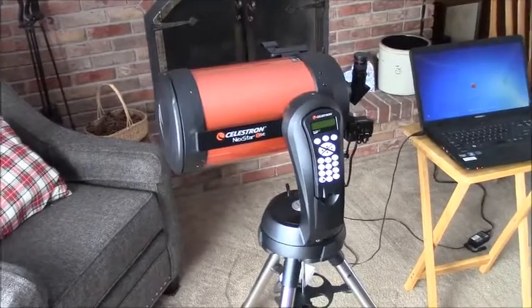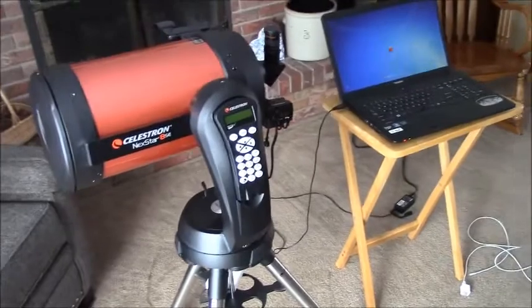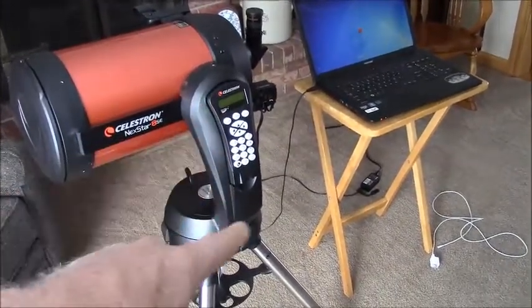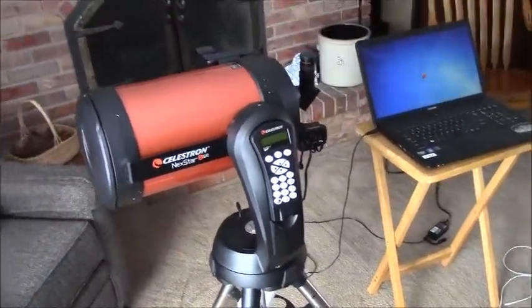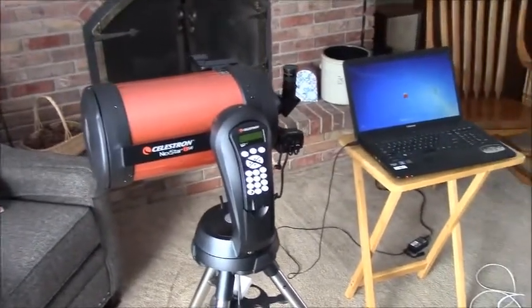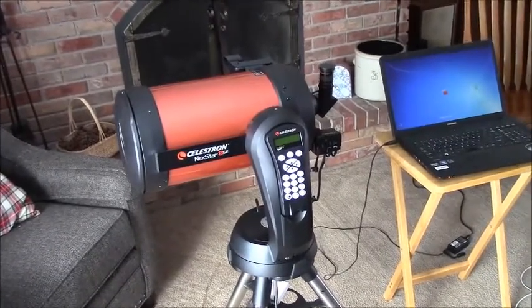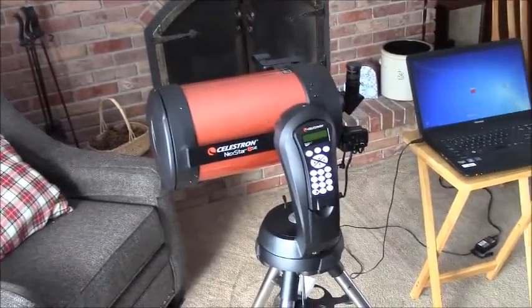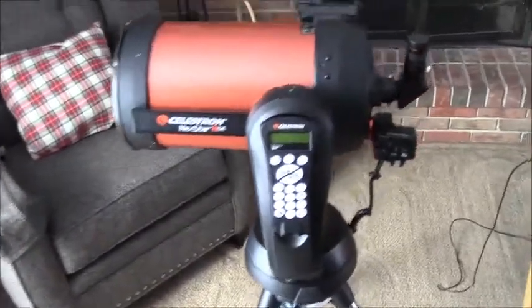It has huge light gathering power. It is computer controlled via this handheld remote which is on a cord like a phone, and has a rotating mount. Once you sight this in and align it, you can tell the remote to go to any celestial object — as long as you put in the proper date and time so it knows where to look — and it'll point at that object without having to search for it.